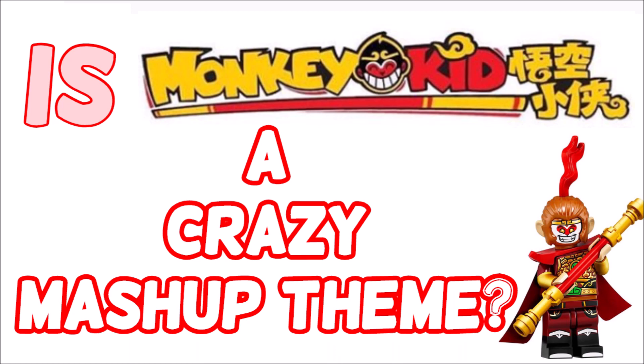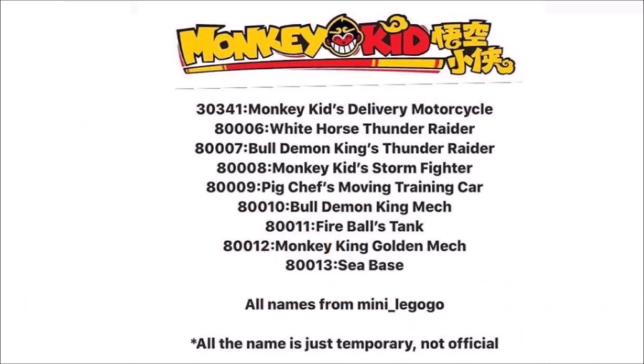I hope you're having a great day. So yesterday we got our first names of the sets for the brand new theme, Lego Monkey King. So I'll quickly run you through them and then tell you a bit more about the theme.